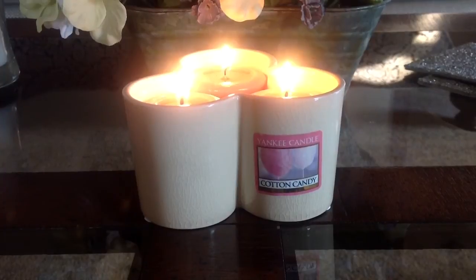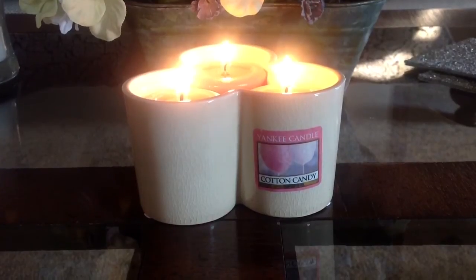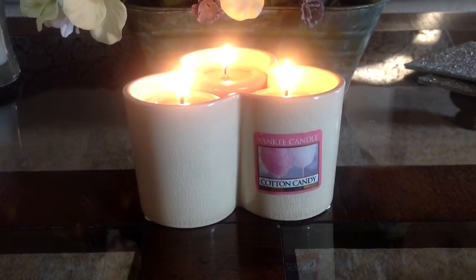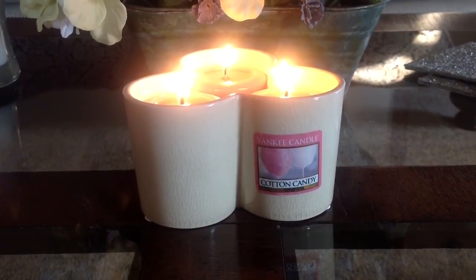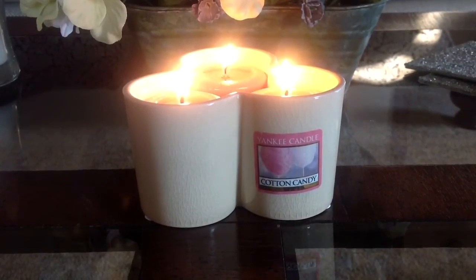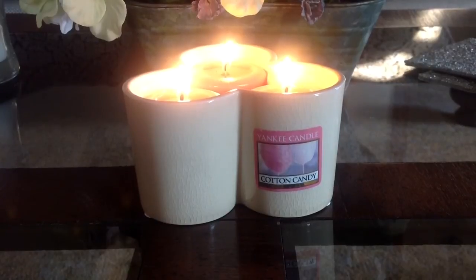I was actually at the grocery store today, and our grocery store carries Yankee Candles. They had the cotton candy in a full size large jar, and I did not purchase it yet. I am going to wait for it to come out at Yankee Candle stores or online because I want to take advantage of a sale if they have buy two get two or something like that. But I did smell it in the jar and it is even better in the jar.